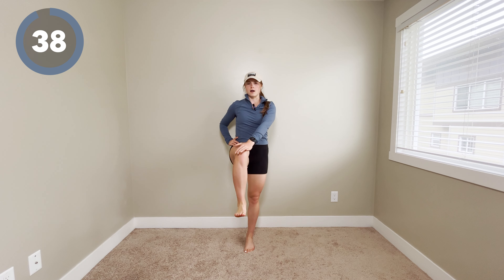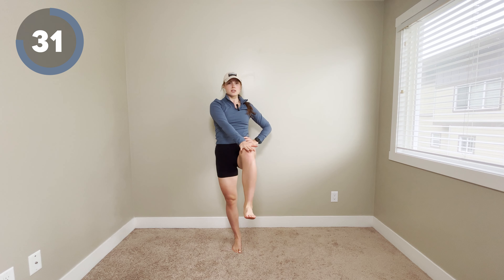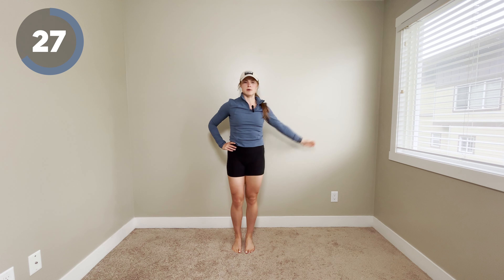We're gonna start with this cross crawl. So opposite hand to opposite knee, pause, and come back down. The longer you hold in this position, the tougher it is going to be, so it's up to you how quickly or slowly you wanna move.